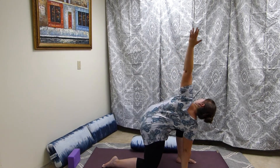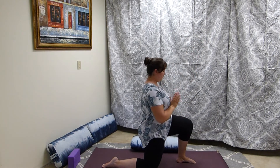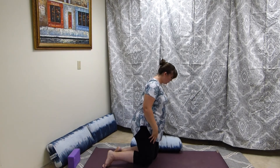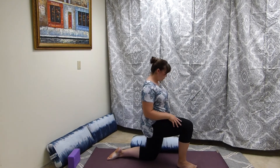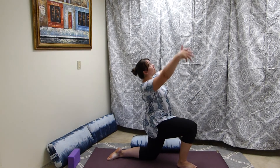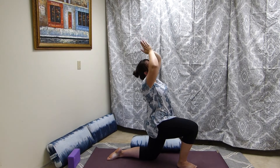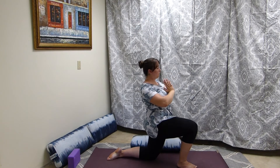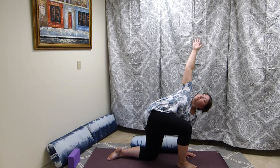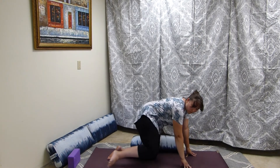Plant the hand and twist towards that front knee. You do not have to put the arms up — you can always bring them to the mat or to a block if you're feeling unstable. Really pull the belly button towards the spine, get stable there before you raise the arms. This is stretching the hip flexor on the back leg. Then come into the twist and come down.